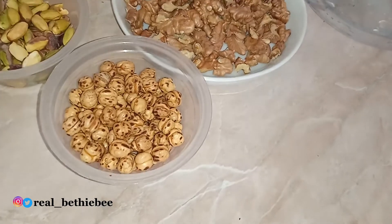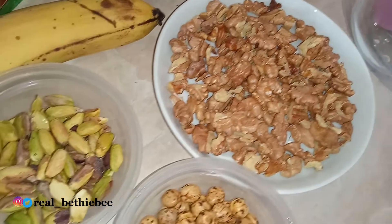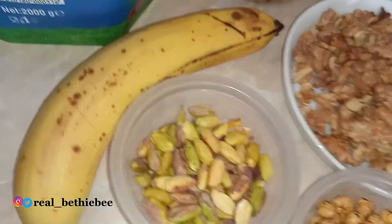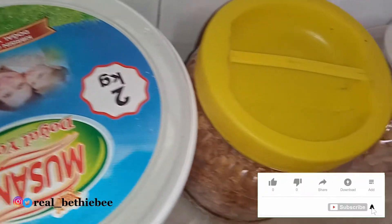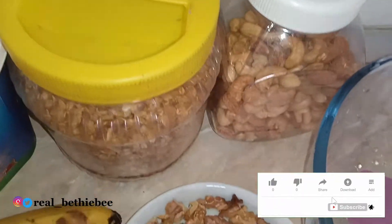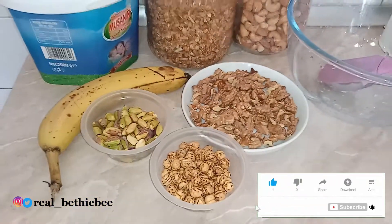Hello guys, it's your girl Real Betty B. Welcome back to my channel. If you're new here, you're most definitely welcome — please do hit subscribe. In this video I'll be showing you how to make delicious yogurt parfait. Let's jump right in.